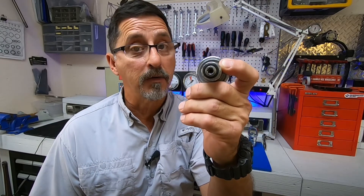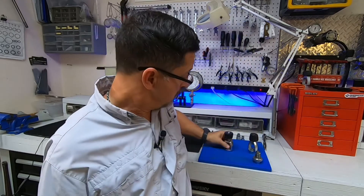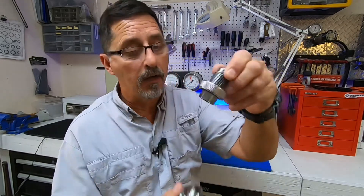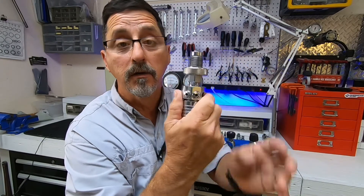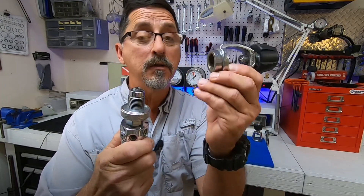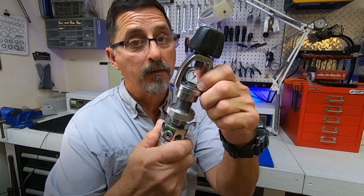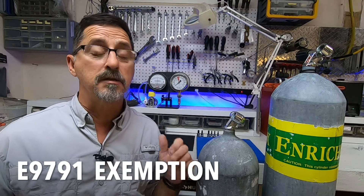Diving with DINs has its benefits — they're stronger for higher pressures and you have a better seal in your O-ring to valve connection. If you would like to convert your regulator to DIN, all manufacturers offer a DIN adapter to their model. The yoke comes off the first stage, then you take your DIN and install it on your first stage and now you're ready to go with DIN. Once you have your DIN attached to your first stage and need to go back to a yoke, you can use a DIN to yoke adapter and simply go back to yoke.